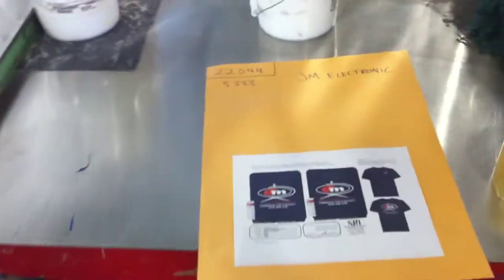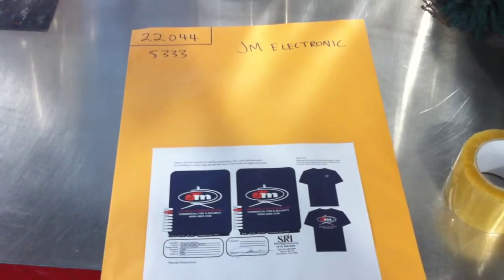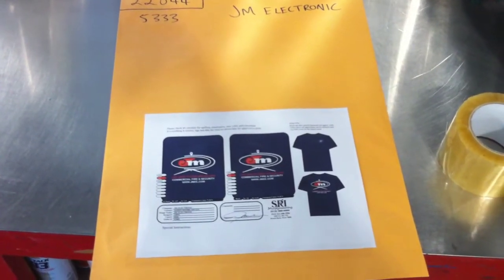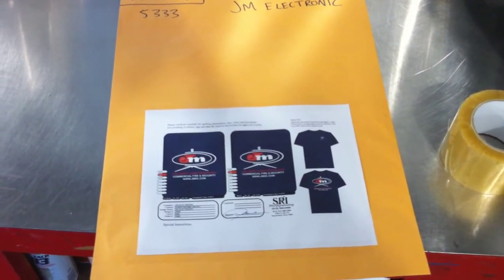Here's the job we're doing next. This is the folder where we put the film in — kind of a mockup of what the job's supposed to look like, with the printout of the left chest and the full back.